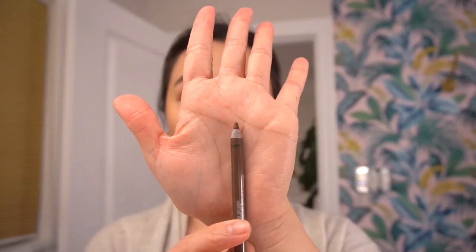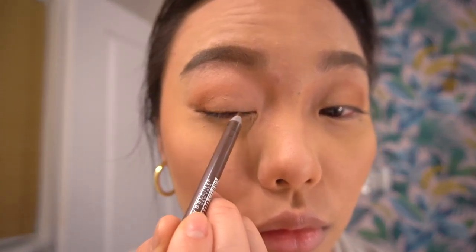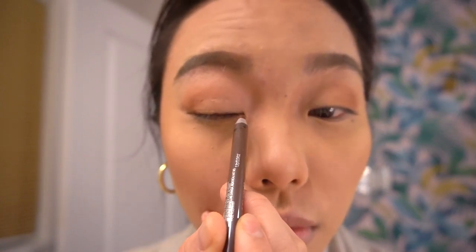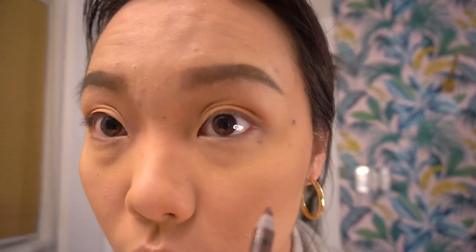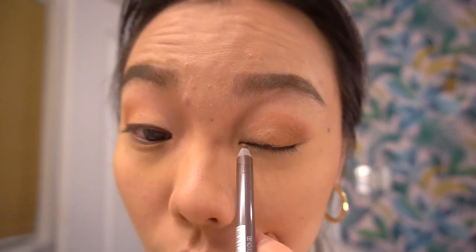For eyeliner, I usually love to use a pencil liner — a brown pencil — because it really makes your eyes pop without looking too intense. We don't want to focus on the eyes; we want to focus on the lips. Don't worry about creating a wing just yet; just focus on outlining the upper lash line to make eyes pop. Get as close to the lash line as you possibly can — the closer you get, the nicer your look will end up.